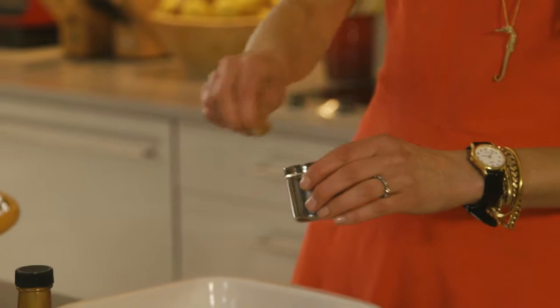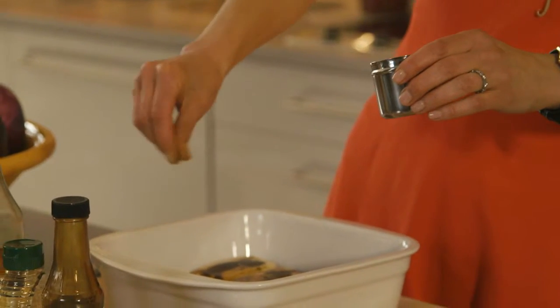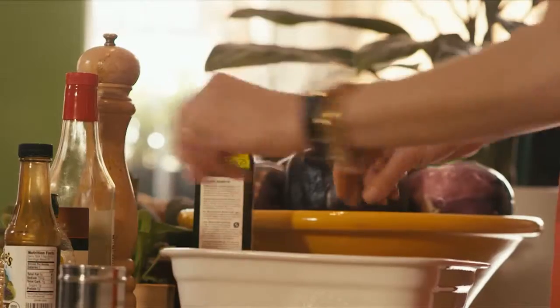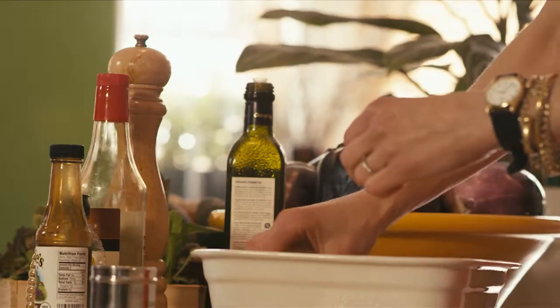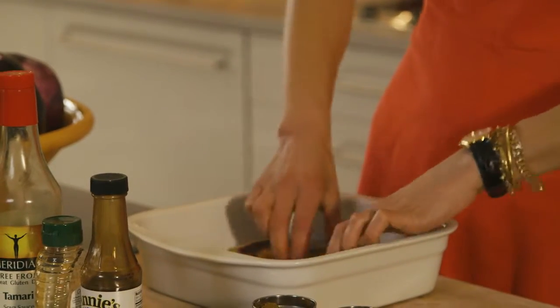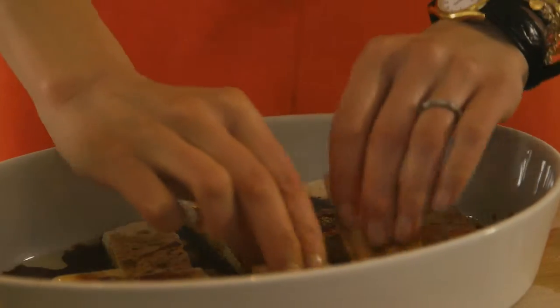We're gonna put this in the oven and roast it, and they're gonna become firm and a little bit crunchy on the outside. Once you're done with that, move it around so that everything is covered. Flip them over and then just let this sit for a few hours — even just an hour if that's all you have — and let all those delicious flavors seep into the tofu.